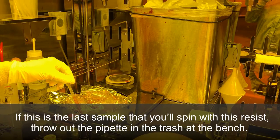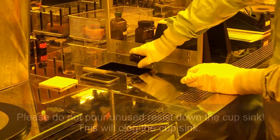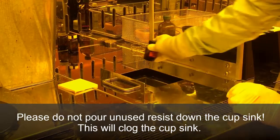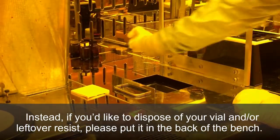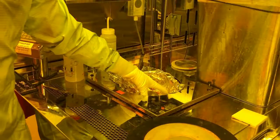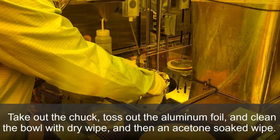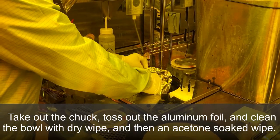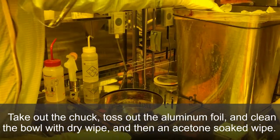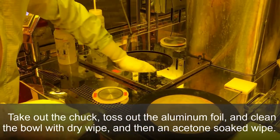If this is the last sample you'll spin with this resist, throw out the pipette in the trash at the bench. Please do not pour unused resist down the cup sink — this will clog it. If you'd like to dispose of your vial and leftover resist, please put it in the back of the bench; staff will collect and clean the vial accordingly. Take out the chuck, remove and throw away the aluminum foil, and clean out the spinner bowl with a dry wipe and then an acetone-soaked wipe.